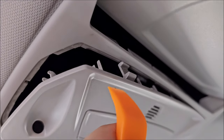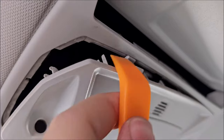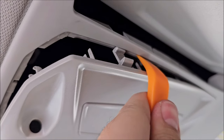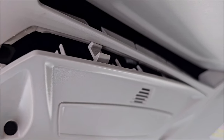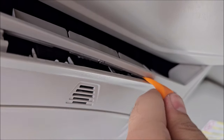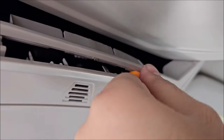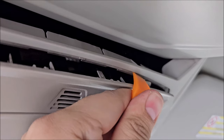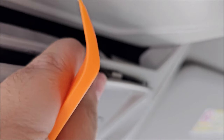I'm continuing to pop this by using a prying tool. This is a huge clip and I actually need to also pull on this — do not break the plastics. It's honestly really difficult to do this. I managed to do it on video.